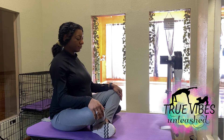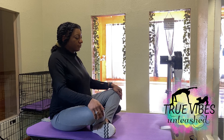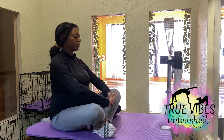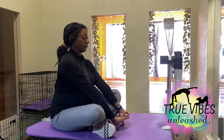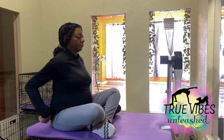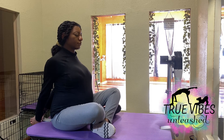Begin by rolling your shoulders backwards and forwards, slowing your breath down. Clasp your hands in front of you and pull your palms away from your body, and then clasp them behind your back and also pull away from your body, pulling your shoulders down your back.